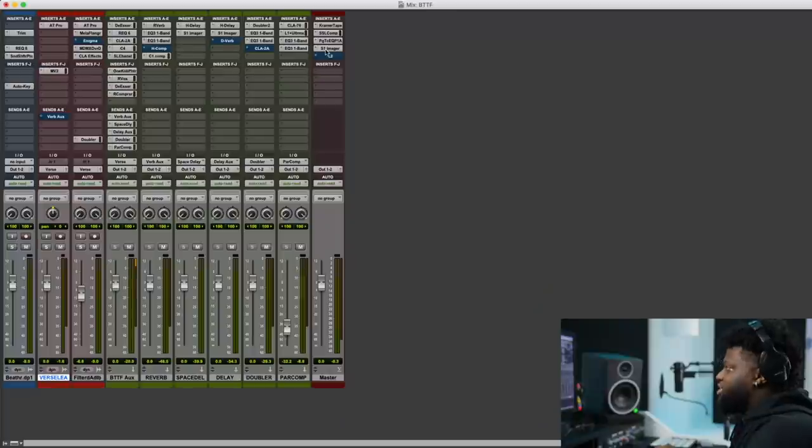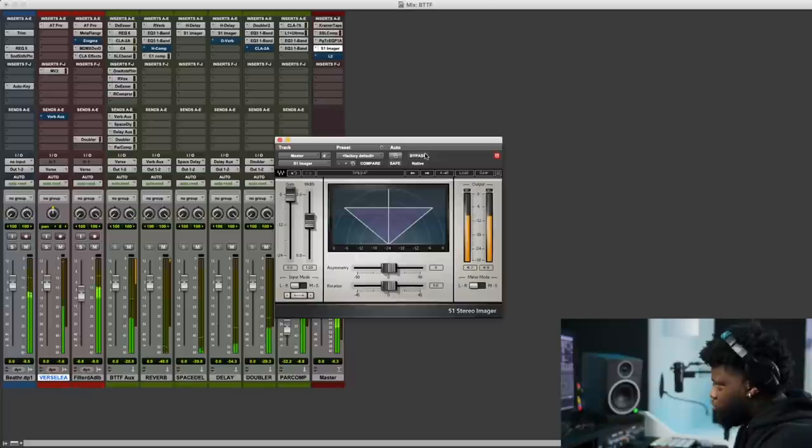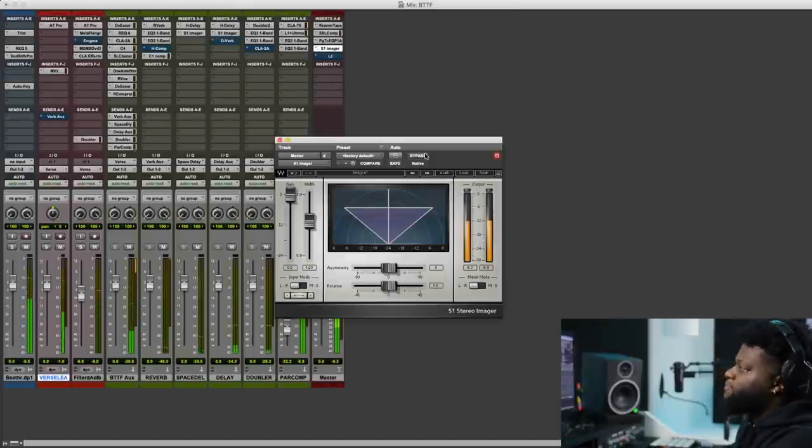Let's go ahead and listen to what this did for the record. Like I said, less is more — it's just a little bit of width. But that little bit of width goes a long way, especially when you're listening to the little instruments — the hi-hats, the snares — you'll hear them kind of widened out.